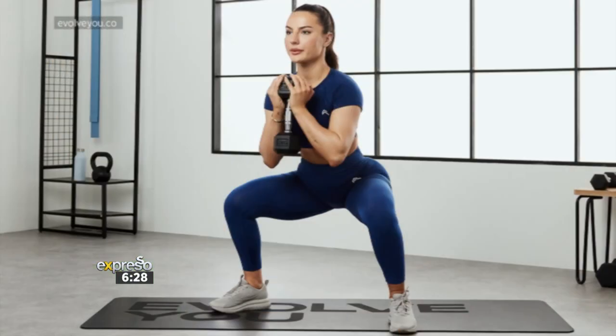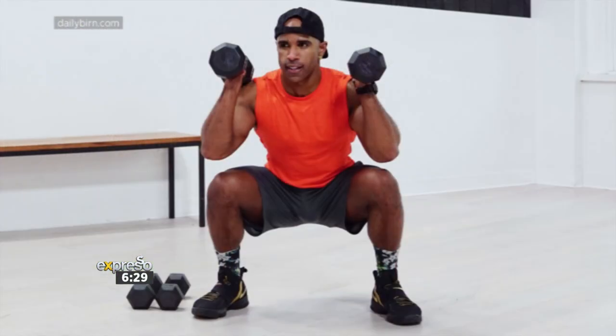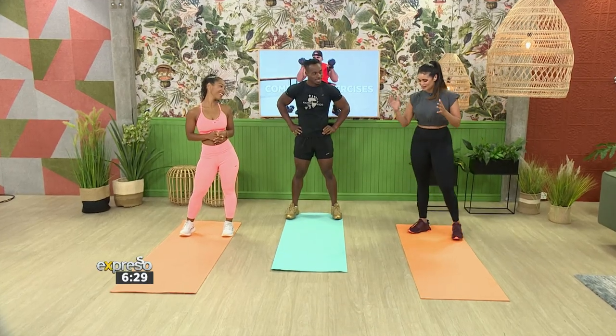Today we are focusing on compound exercises — that is your squat, your curl, and your press. Those target different muscle groups to build endurance, increase strength, and improve stability. Some research suggests that compound exercises, which involve functional movement patterns, are one of the most effective ways to improve muscular strength and burn fat. Here to take us through the exercises, we have fitness trainer Lauren Wannenberg, and she has brought Brashad alongside. We're about to get into a full body workout.